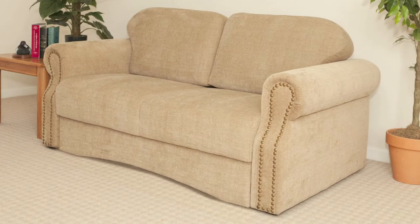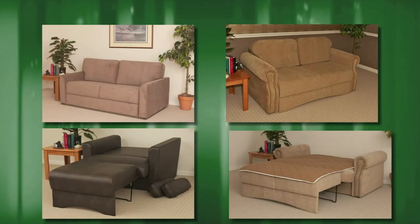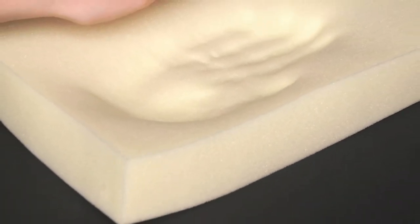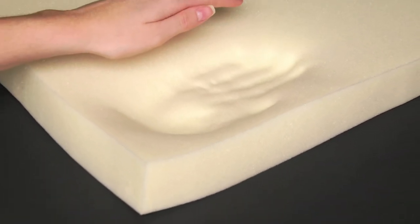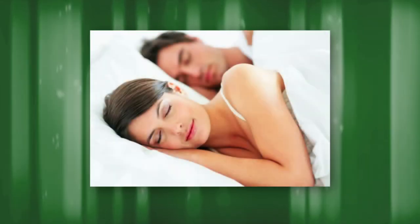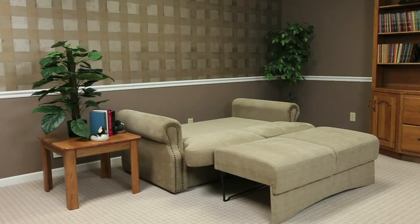For stress relief sitting and sleeping, our convertible sofas feature cooling space-age gel memory foam just beneath the heavy-duty upholstery. This new technology not only cradles you in comfort, it draws away body heat for a great night's rest.